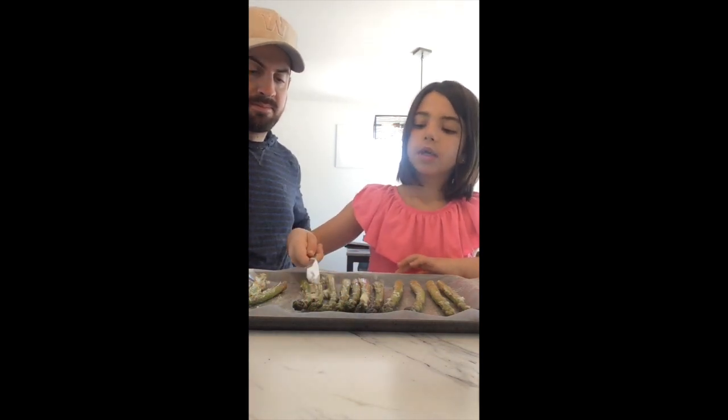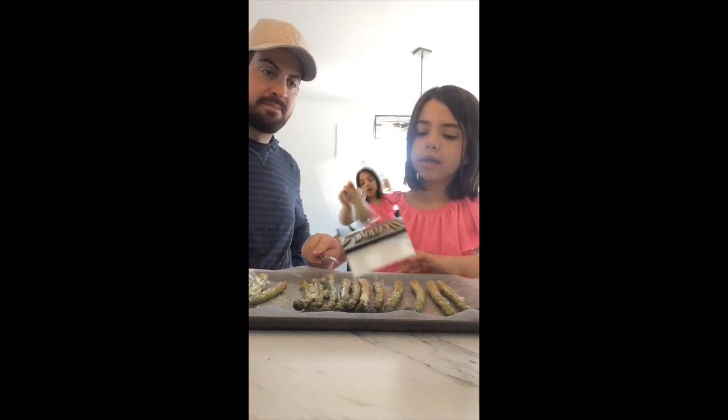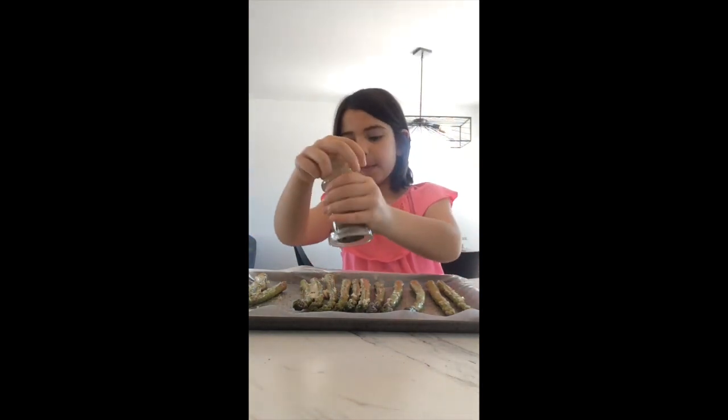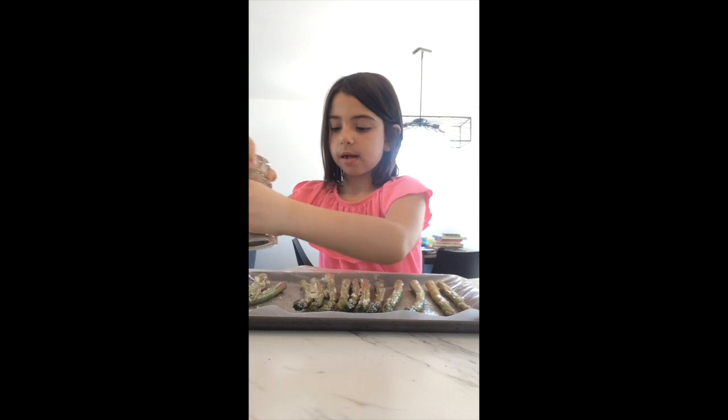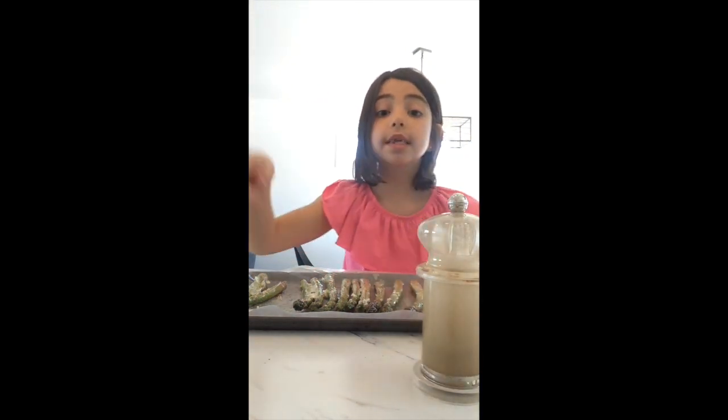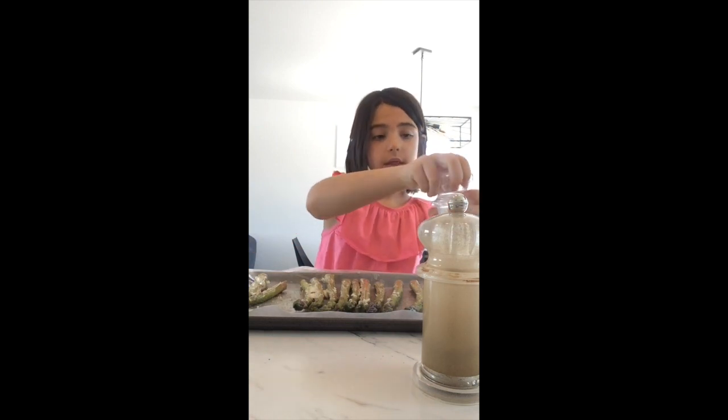Once you have the butter on, you're going to sprinkle more pepper after, because the butter will help the pepper stick. Make sure to repeat the seasoning steps, just without the butter this time.